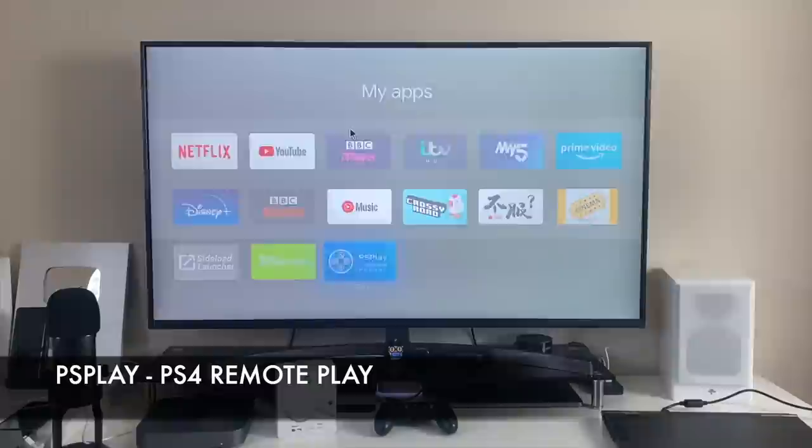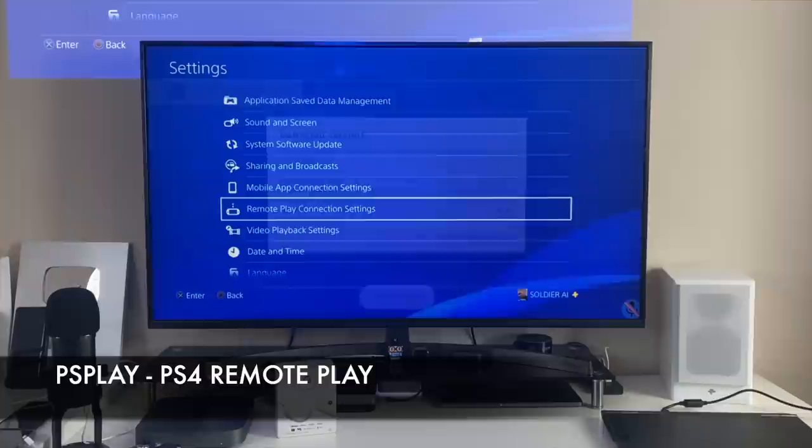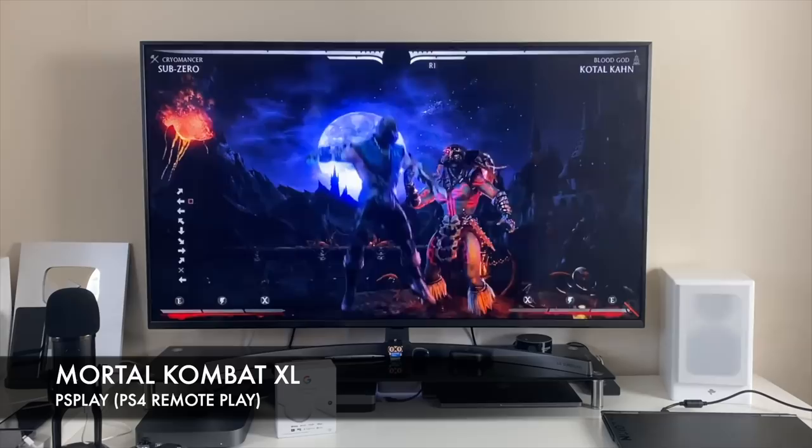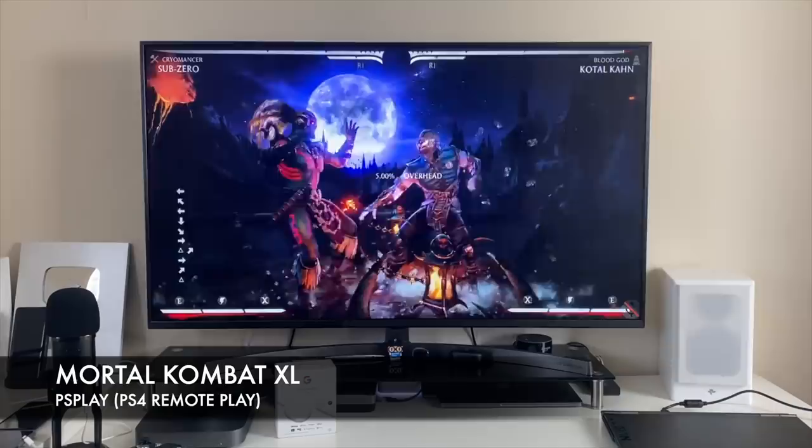Next up, a quick test of PS Play to see how PlayStation 4 Remote Play works on this system. I did manage to connect successfully, but unfortunately the game just lagged and lagged to the point where I would call it unplayable.